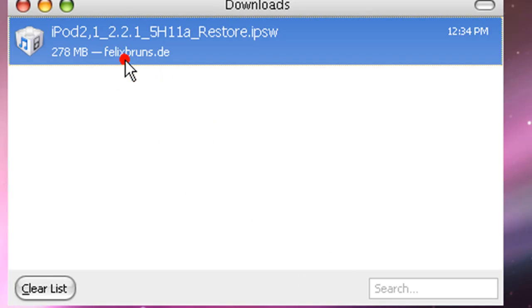Okay, so as you can see, the download just finished. The file is 278 megabytes for me — pretty large. By the way, this is a Windows computer; I've just made it look like a Mac. So all of this is going to be done on Windows XP.